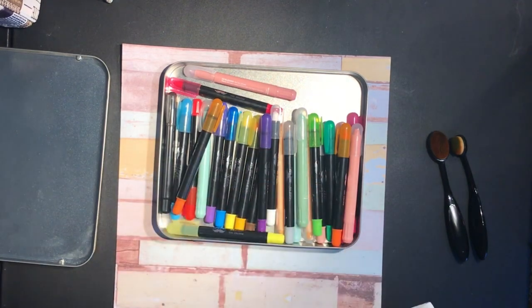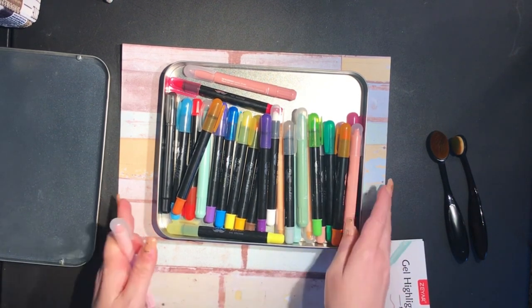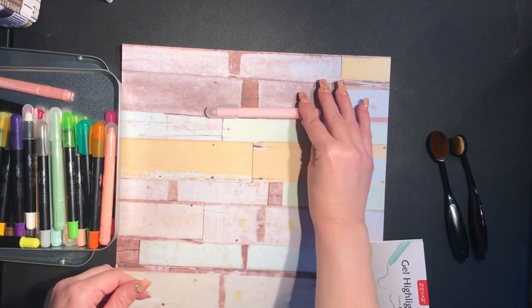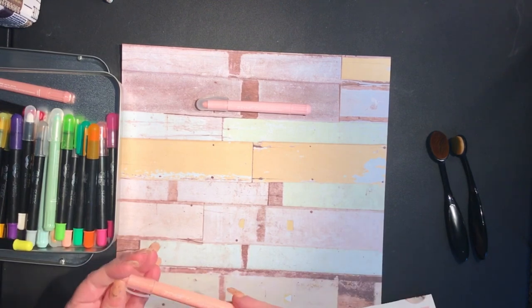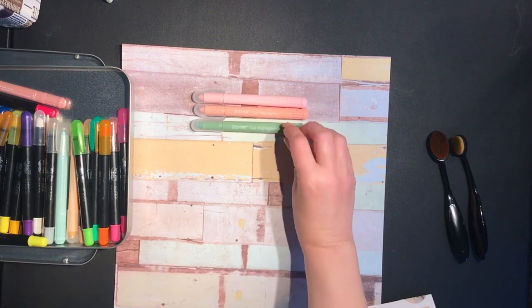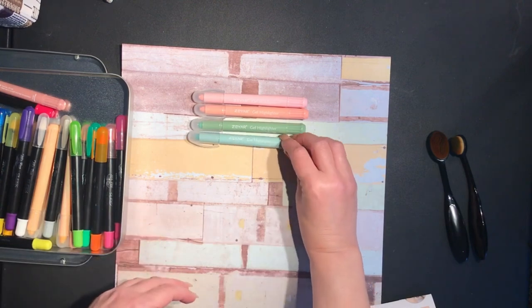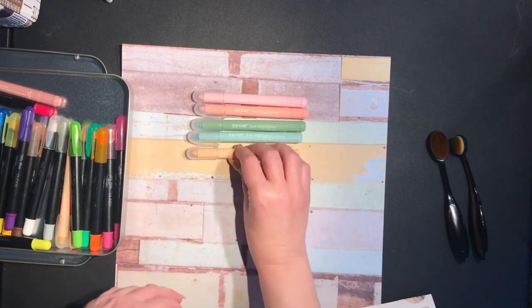I really like them. I saw somebody using these — not this particular brand, but gel crayons — and I got very curious. So I'll show you all of these. We've got a pink, and like a peach color, a green, a greenish blue, and another like yellowish peach color.